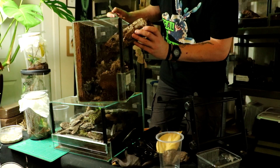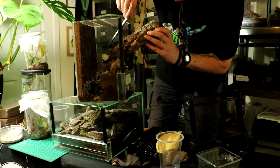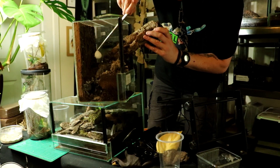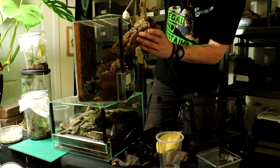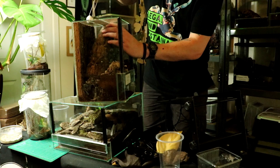Wow, look — a lot of roaches in there. So there's the egg sac there. Look, she's left it — it looks like she's just dumped it. I wonder why she's dumped it. Let's pop it back in there.